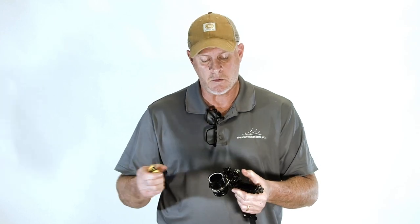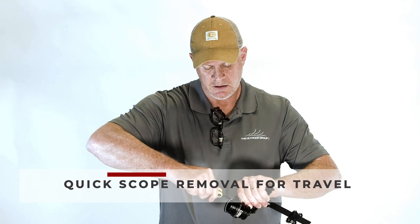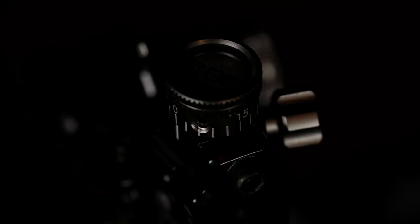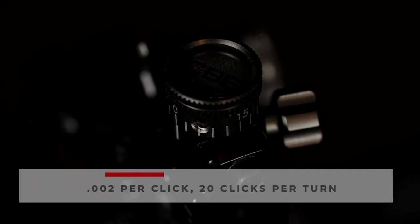When you have a solid connection and you're done shooting for the day, ready to travel, just loosen the screw in the front, take your whole scope off with the locking collar, everything goes back in the case, and you're ready to travel.